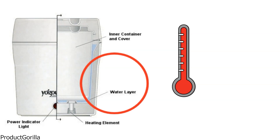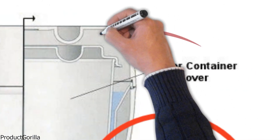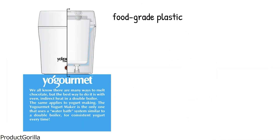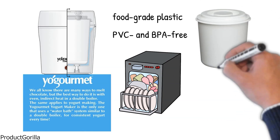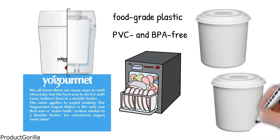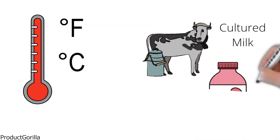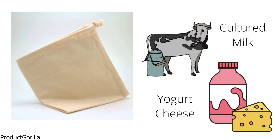It is specially designed with a unique water bath system that provides the ideal temperature to create consistent yogurt. The precision thermometer is marked for both Fahrenheit and Celsius readings. The inner container has a seal-tight lid so you can refrigerate your yogurt for more than 3 weeks. The container is made of food-grade plastic that is PVC and BPA-free and it is dishwasher-safe. Additional inner containers can be purchased if you enjoy storing different batches. The Yogourmet 104 can also be used to make cultured milk and yogurt cheese, and the kit includes a specially designed cotton bag for cheese making.